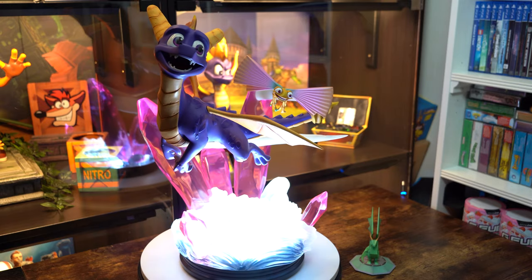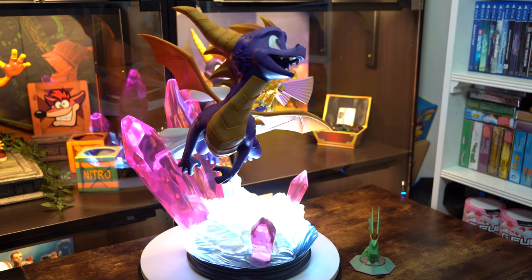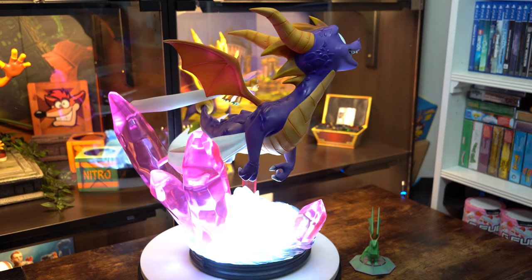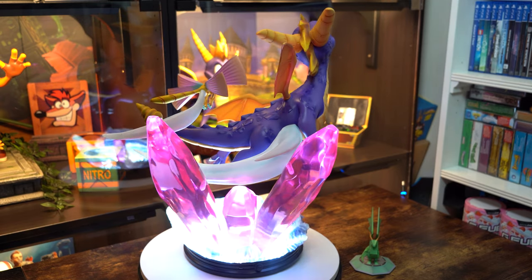Anyway, before I ramble any further let's get on with the review. Don't forget to subscribe and hit that notification bell so you don't miss out on any upcoming content. If you're looking for the unboxing and assembly of this statue I posted the links in the description. I'm diving right in, starting on the prettiest purple boy I've ever seen.